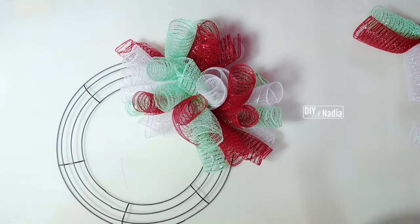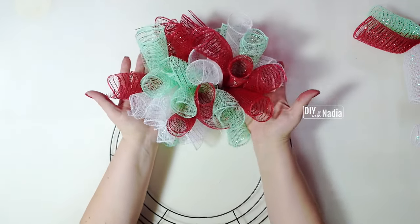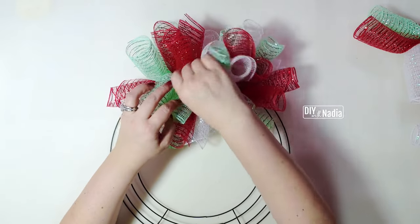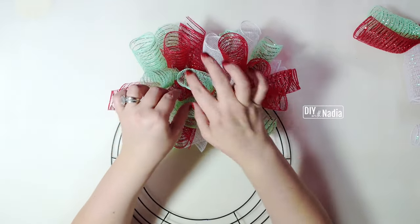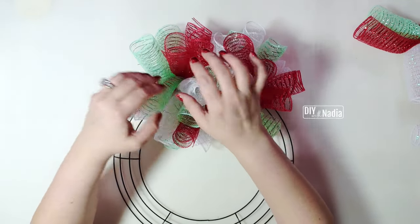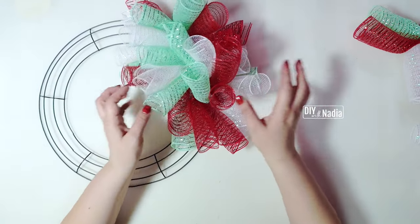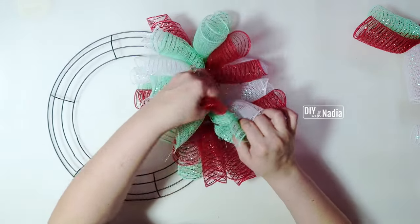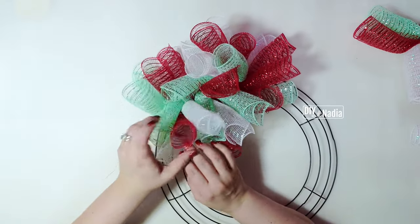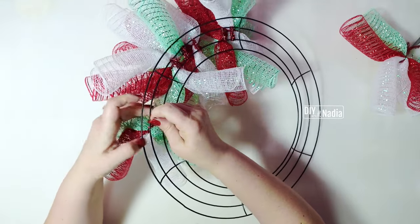Look at this — that's only one section! As we fill this in it's going to get pushed up into a beautiful, full wreath. If you see that there's a lot of one color — for example, this section had a lot of mint — just put some white through and move it around. You don't have to do this now, you could do it at the end, but I like to make sure everything is nice and even. There was no red in this section, so now there is. Now I'm just going to go all the way around, five bundles per section.